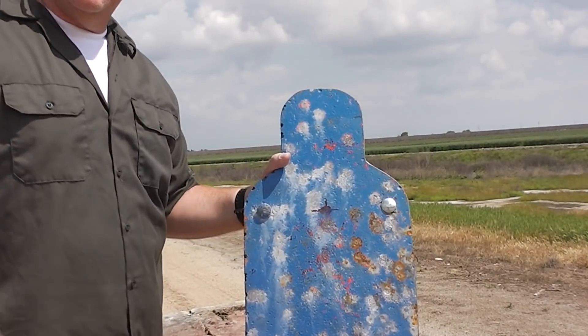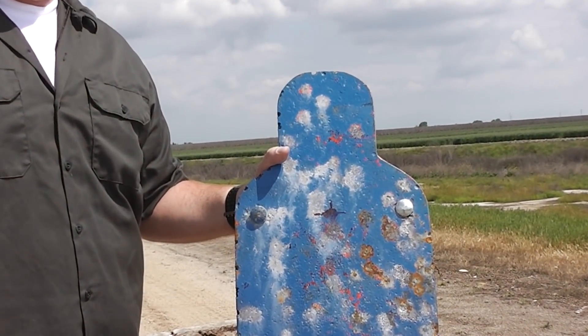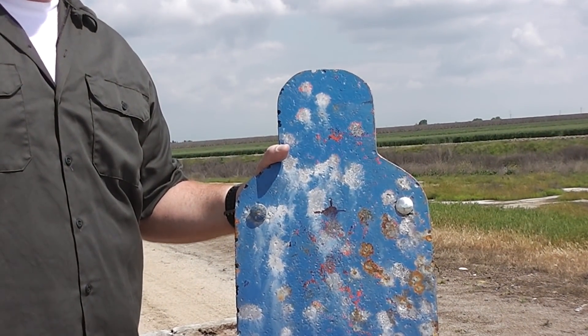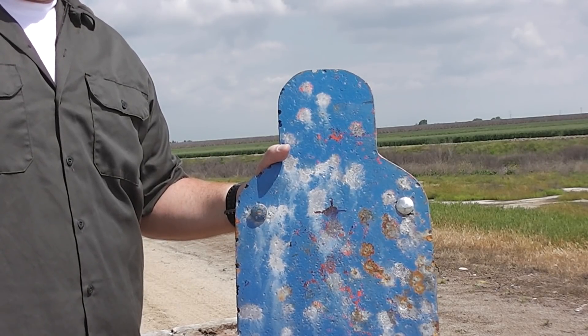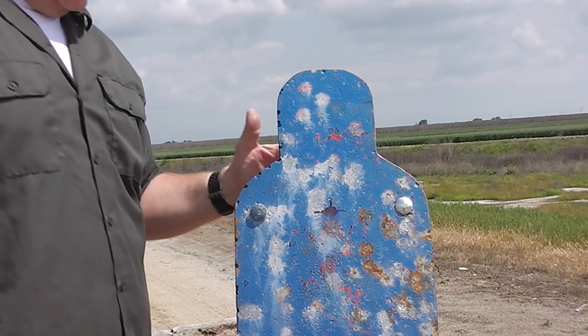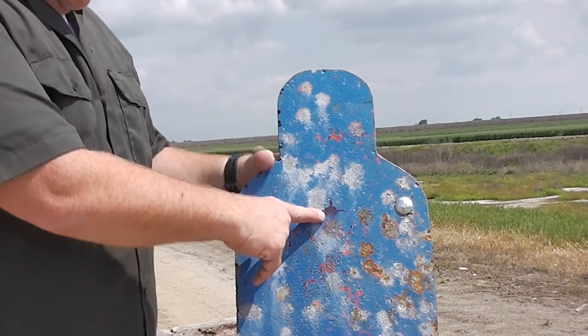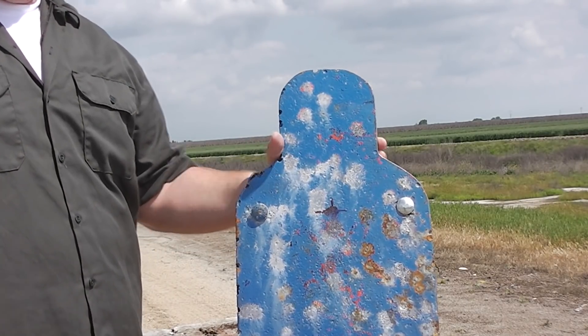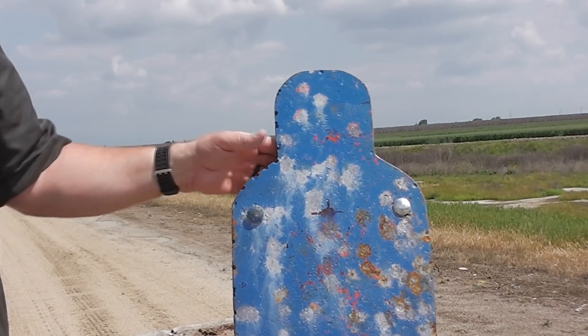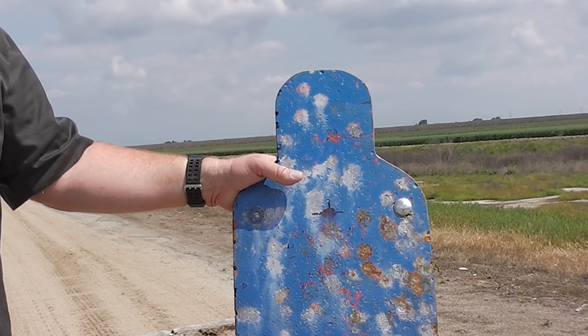It hit a little low, which is consistent — well actually, lightweight rounds usually go high. The heavy ones cause a kind of weird barrel harmonic where the barrel warps. Anyway, you saw it hit just a little bit low from the impact point, but we were rather surprised that it held together.